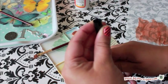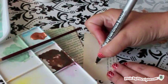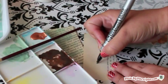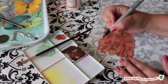When using the Pen Touch for the first time, shake it, then hold the pen upright and press on the tip to release any air. Then press the tip down on a piece of scrap paper until the ink begins to flow.